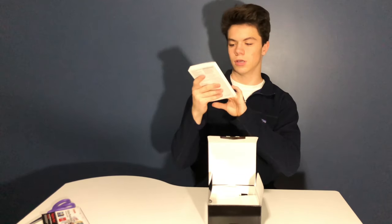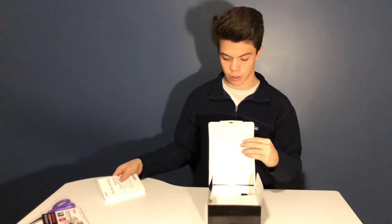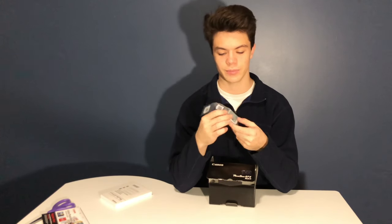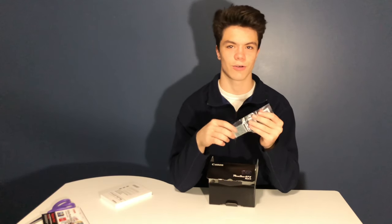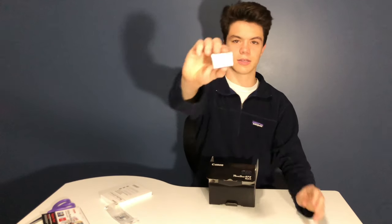And of course the getting started manual. So we have a manual there, and here we have the battery which is an NB13L battery. And it looks like this — it's great.